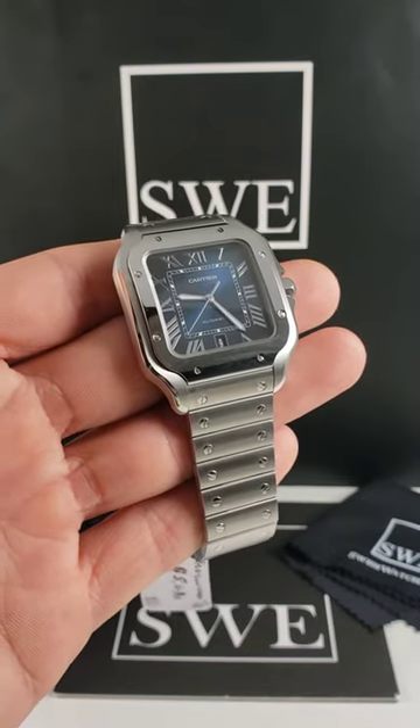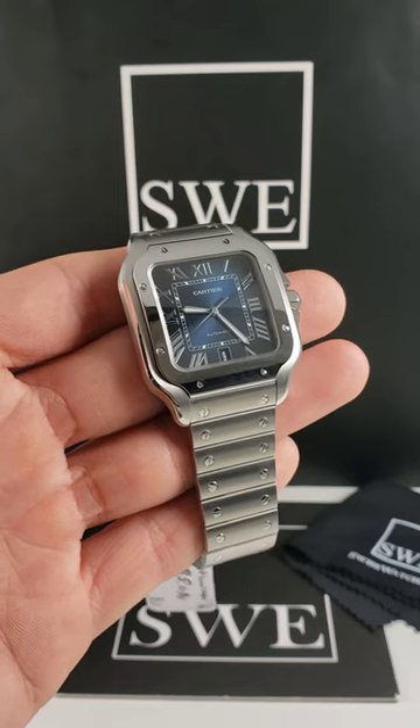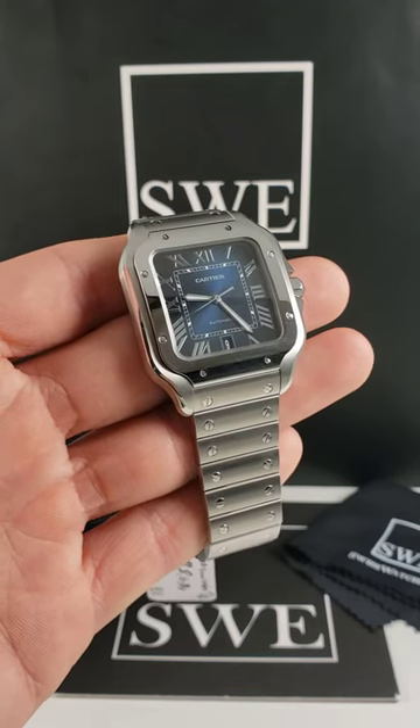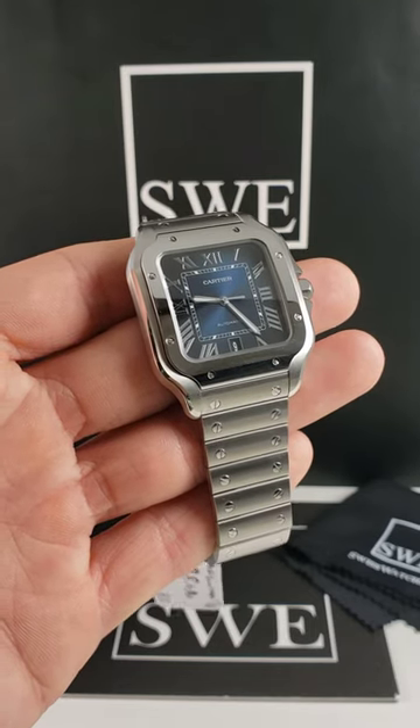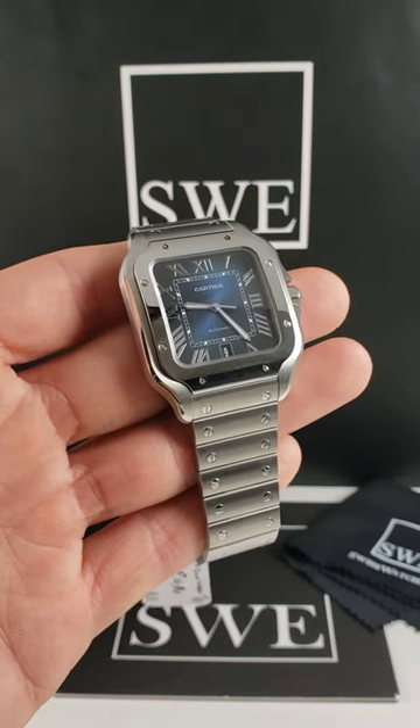Most of the Cartier Santos watches you'll find out in the world are going to have that silver dial — which almost has a white color to it — or the black dial. But we don't see too many with a blue dial.